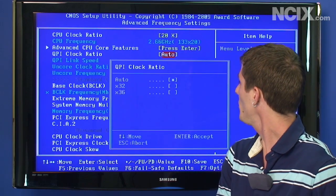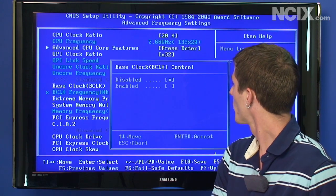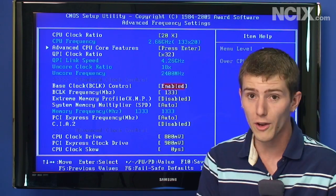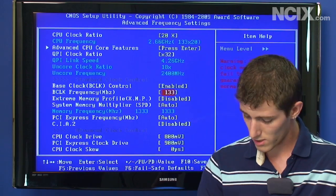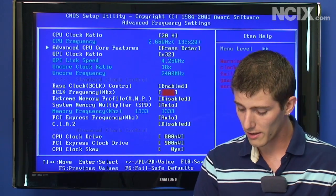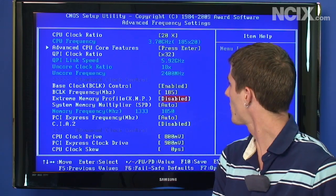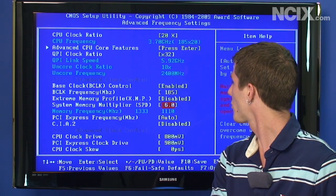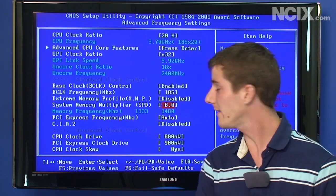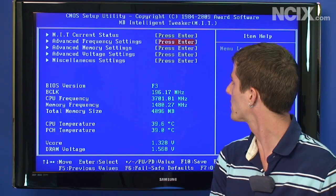Next up is the QPI clock ratio — we're turning that down to the lowest, which is X32. For the base clock, we want to control it manually and we're setting it to 185, targeting an end frequency of about 3.7 GHz, the same as in our first guide. We're not using XMP as it's a little buggy in my experience. We're turning the memory multiplier down to 8 — better safe than sorry for memory.